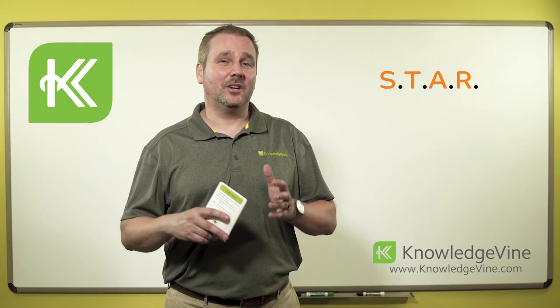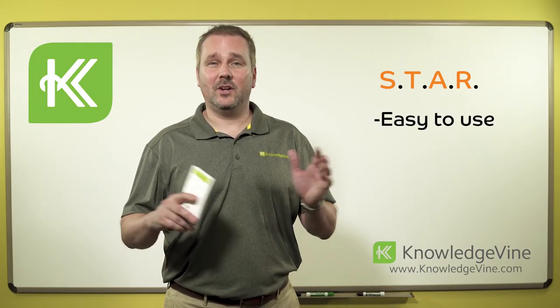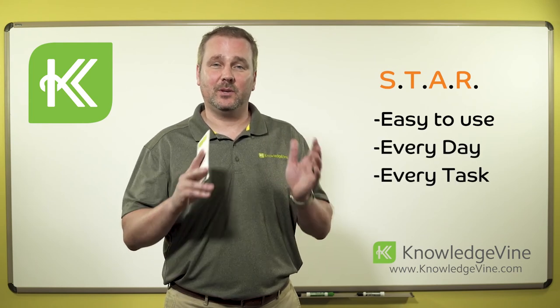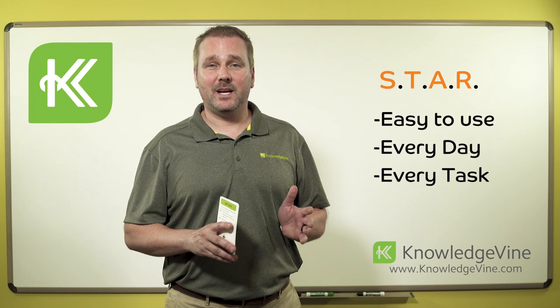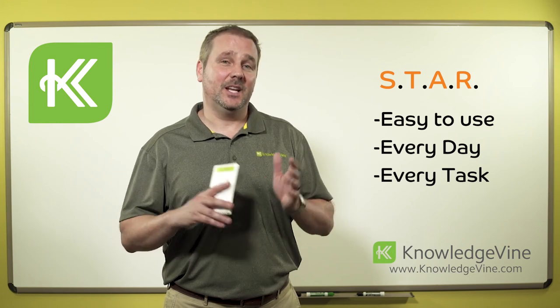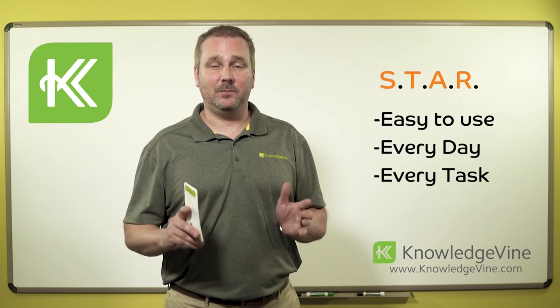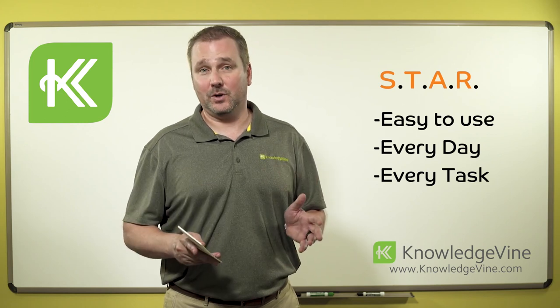As you can see, STAR is easy to use. We want to use it all day long — it's not a one-time thing. Before we move into any kind of work, let's make sure that we stop, think about what we're about to do, take the action, and review that we got the results we wanted. Use it all day every day to help keep yourself safe and keep your co-workers safe.